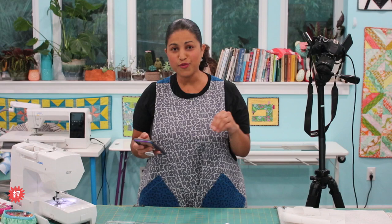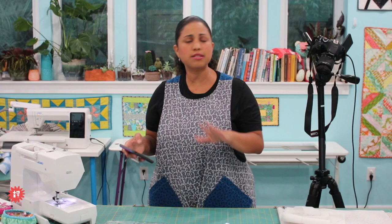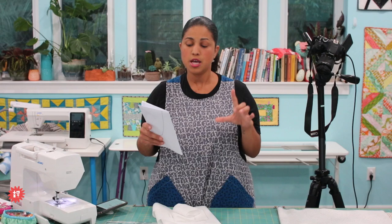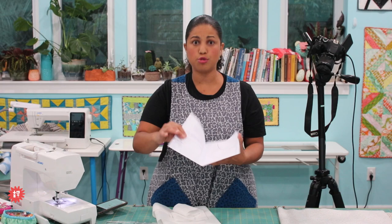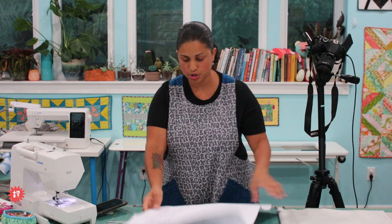The bundle does not include a video tutorial because the pattern is pretty straightforward and all the instructions are there. But if you do get in on a bundle tonight, in the emailed receipt you'll see a link for a video tutorial I found on YouTube by Nancy's Notions for this same pattern. So if you feel like you don't understand one of the steps or need a little more visual guidance, that's going to be your go-to — it's already included in your emailed receipt.